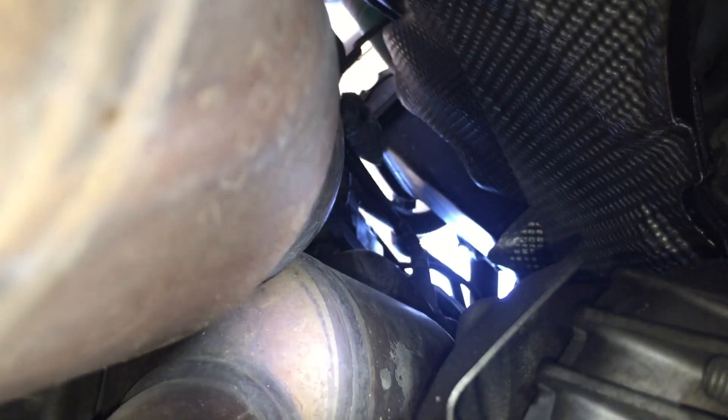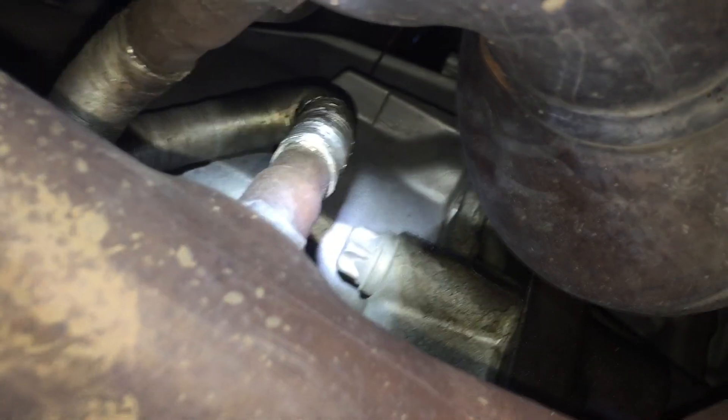This is the exhaust manifold right here. This would be bank one right here from the bottom — you can see bank one sensor one right there. This right here is bank two, and the one up top is bank two sensor one. Following the pipe for bank one all the way down, you can see that one right there is the oxygen sensor for bank one sensor two, and just right next to it, that little guy is bank two sensor two.